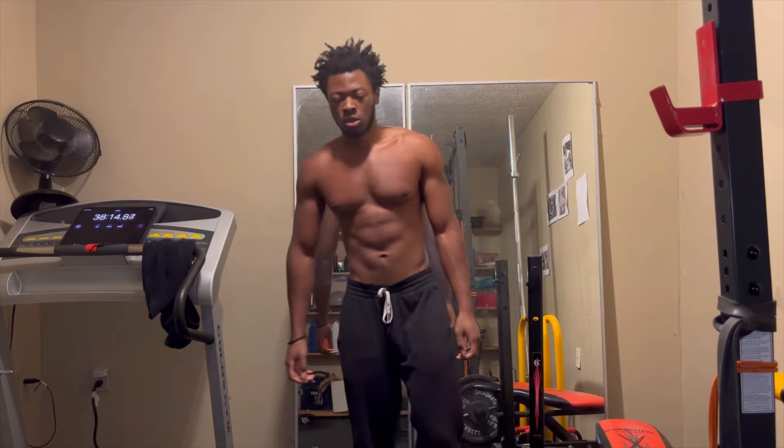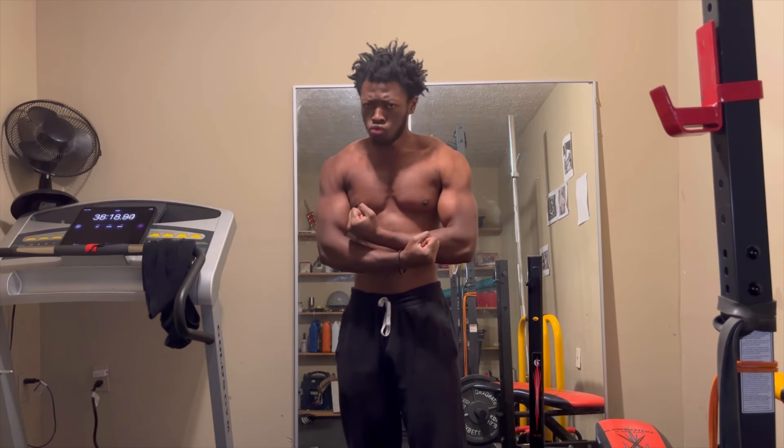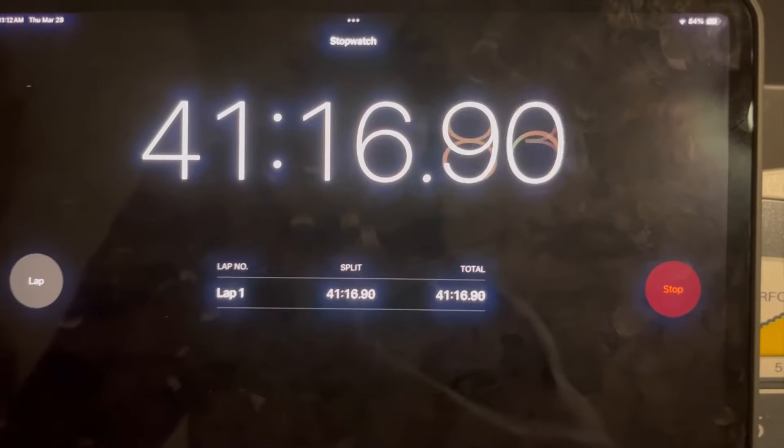I did tell myself — you can see a timer in the background — the whole thing took about 41 to 42 minutes, including warming up and moving around equipment. That's the whole entire workout. See you guys in the next video.